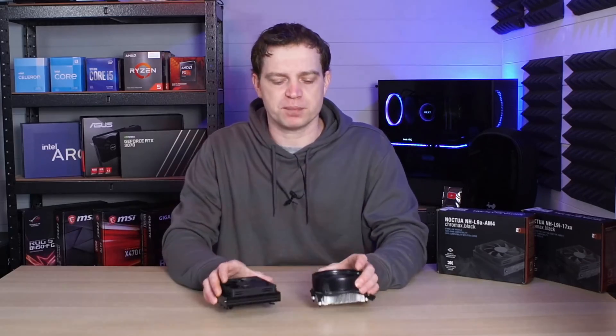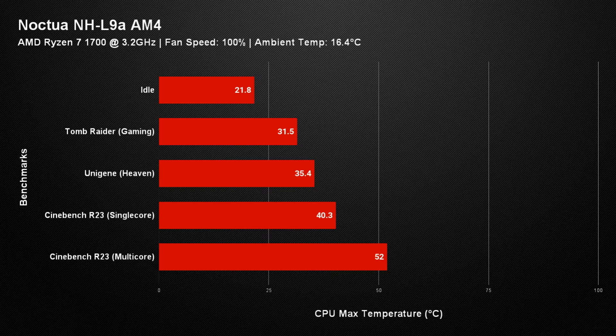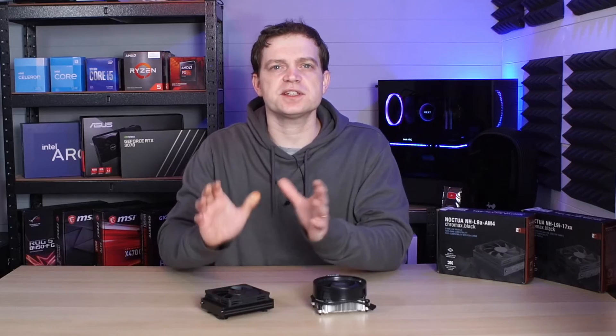Now what does thermal efficiency look like? For these tests we ran our standard 5 tests at 100% fan speed with an ambient temperature of 16.4 degrees Celsius. At idle the Noctua cooler managed to keep the AMD Ryzen 7 1700 at around 21.8 degrees. In gaming we used Tomb Raider due to its repeatable benchmarks, and the Noctua kept the CPU at 31.5 degrees. Moving up to the Unigine Heaven benchmark, the Noctua managed to keep the CPU at 35.4 degrees. Then running Cinebench R23 single-core over 30 minutes, the Noctua kept the CPU at 40.3 degrees — which is fantastic. And in Cinebench R23 multi-core we saw the max temperature rise to 52 degrees, meaning this cooler performs exceptionally well on a 65 watt processor.